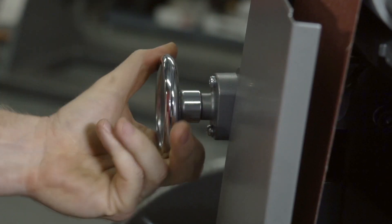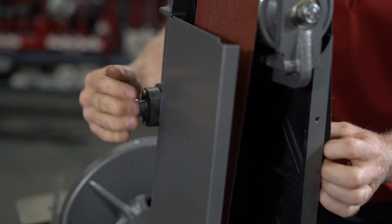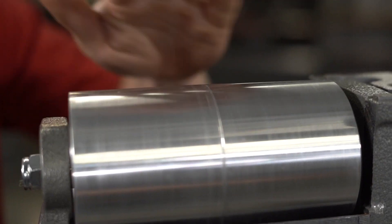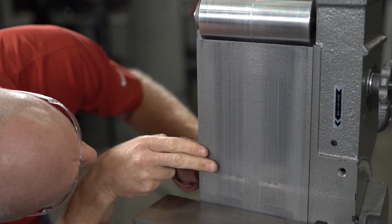Release the belt tension by turning the tension handle counter-clockwise. Once the tension is released, you can remove the belt. Check the drums and platen for scoring or signs of wear, which might require service or replacement.